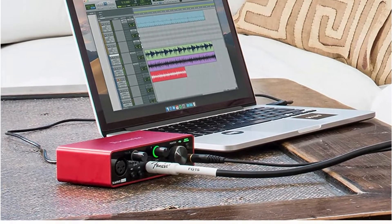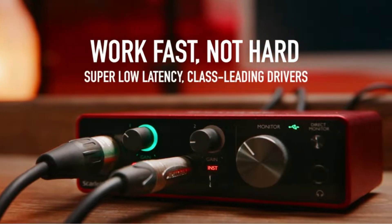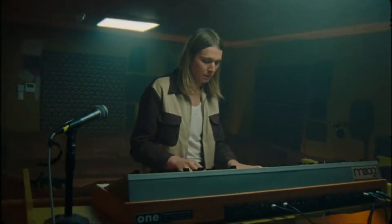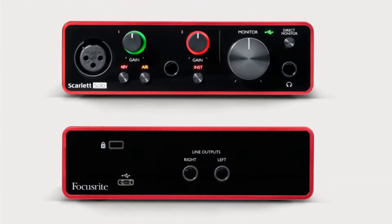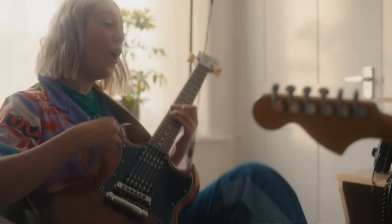Introducing the Focusrite Scarlett Solo 3rd Gen, the newest model in this popular line of USB audio interfaces. In a machine that is little bigger or more expensive than an effect pedal, this new device offers years of recording experience and tone. Despite being small, the Scarlett Solo is a complete professional. The device's red anodized appearance is largely Focusrite's, and it exudes quality.